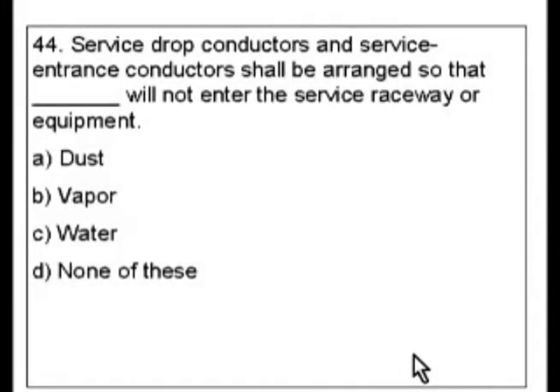Question 44. Service drop conductors and service entrance conductors shall be arranged so that blank will not enter the service raceway or equipment. A. Dust. B. Vapor. C. Water. Or D. None of these. Now this answer D.